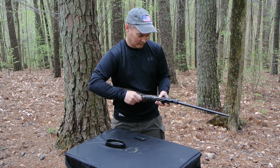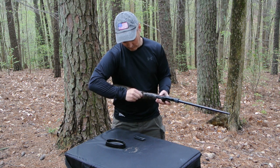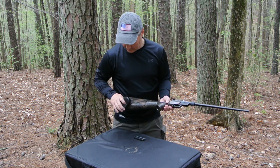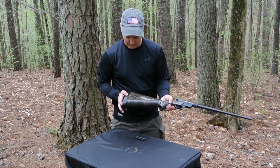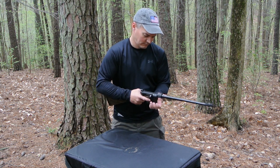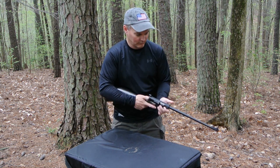The Armalite AR7 comes with one eight-round magazine, though I have only ever been able to load seven rounds in the magazine that I have with my rifle. Armalite manufactured the AR7 from 1959 to 1973, when they sold the design to Charter Arms.